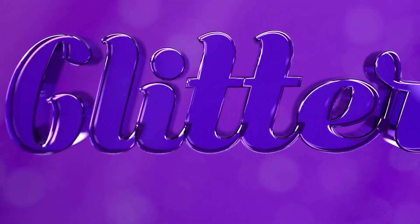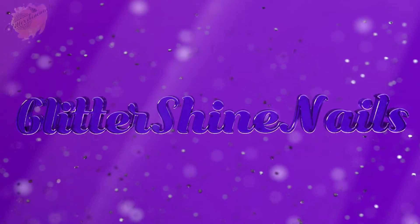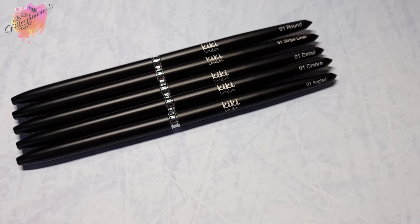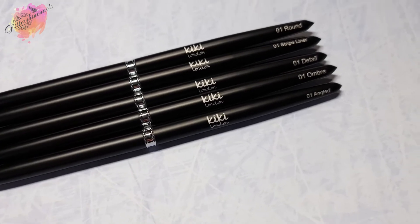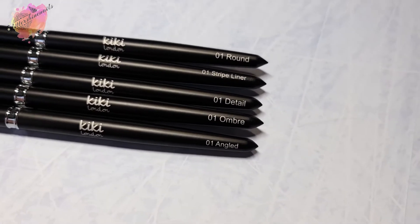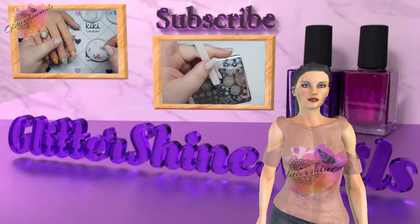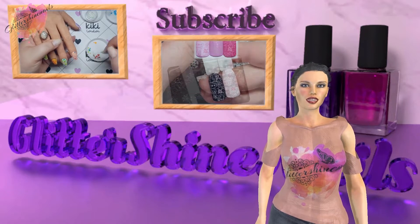Hello and welcome to Glitter Shine Nails. If you're new to my channel, welcome. Kiki London have a new release — their new pro range brush set — and I'm going to be showing you each brush and what you can be doing with them, along with two designs using each brush. As a brand ambassador for Kiki London, you can find my direct link to their website, which is affiliated, along with my discount code in the description box below. Before we get started, please subscribe to my channel, make sure you have the bell notification on, and please like this video.